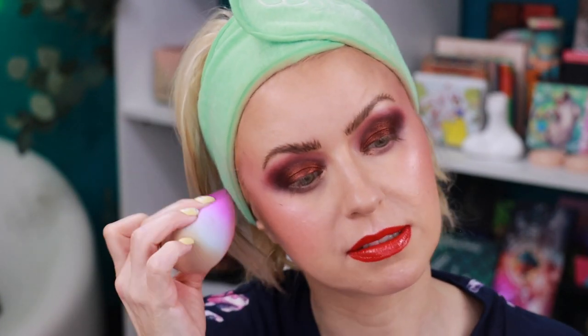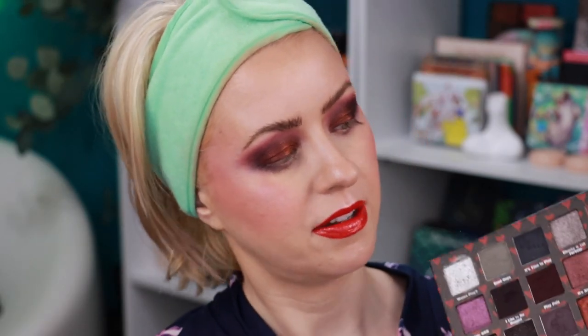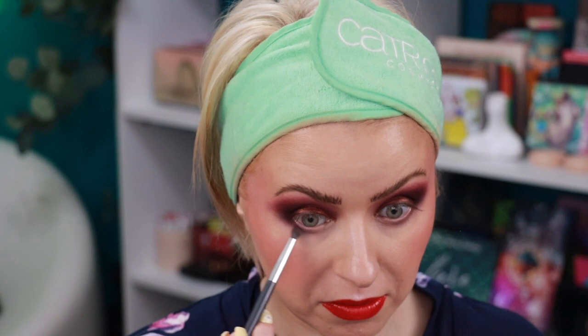I don't know that I'm loving the way this is turning out. The lower lash line shade is throwing me off, and I don't think I got the blend I wanted up here either. These are all really deep shades — this palette is definitely not going to be for everybody. Especially if you're not used to working with shadows this deep, it's not going to be a quick out-the-door look. You're going to have to take time to blend.